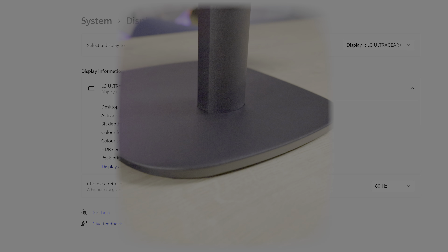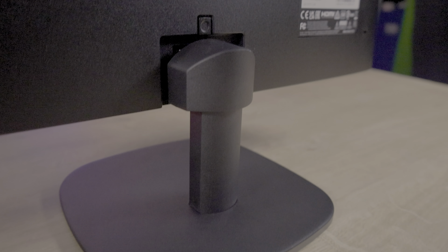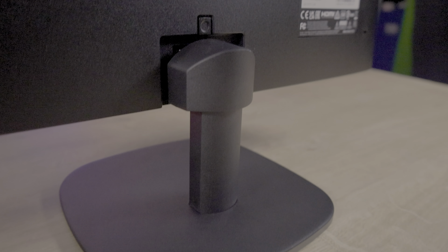Inside the box we have the base, the stand, a manual, a warranty card, a 1.6m power lead, and a 1.5m HDMI cable. Interestingly, there is no VGA cable provided even though the monitor supports it, and of course we have the star of the show — the monitor itself.